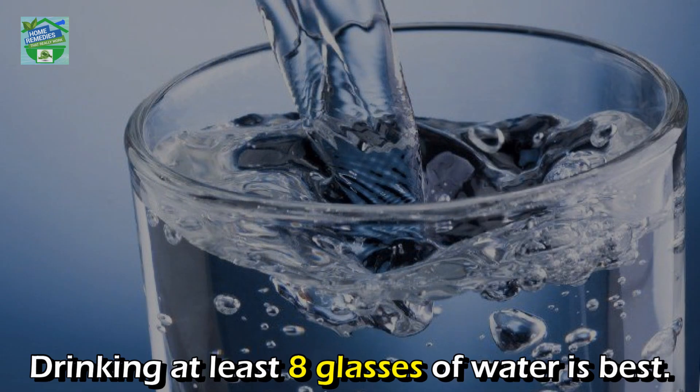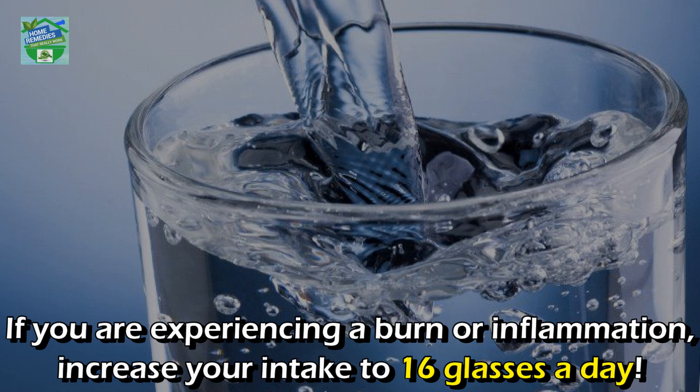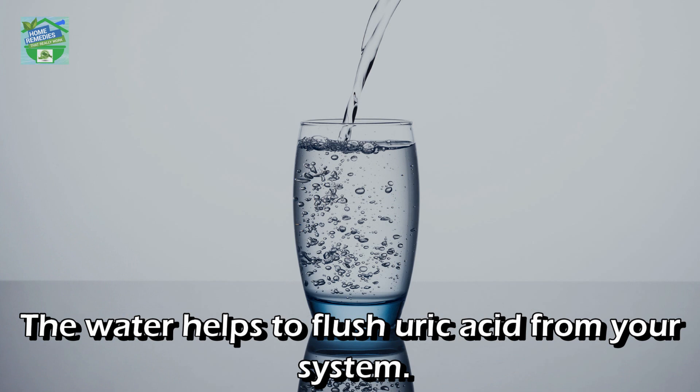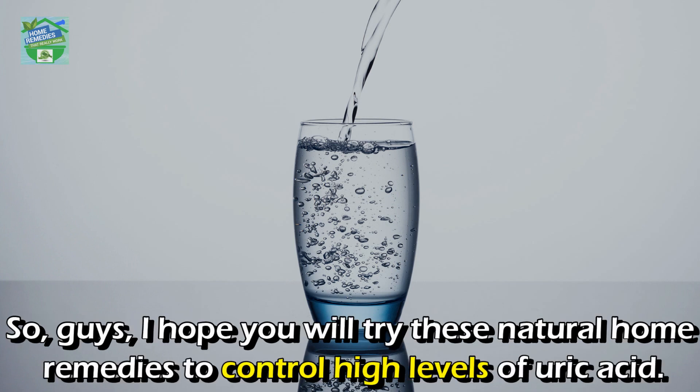Water: Drinking at least eight glasses of water is best. If you are experiencing burning or inflammation, increase your intake to 16 glasses a day. The water helps to flush uric acid from your system.